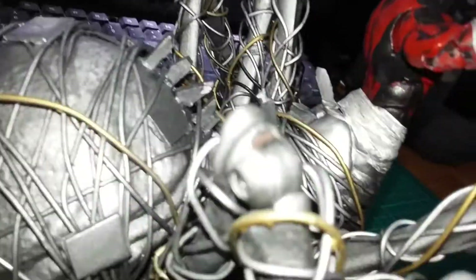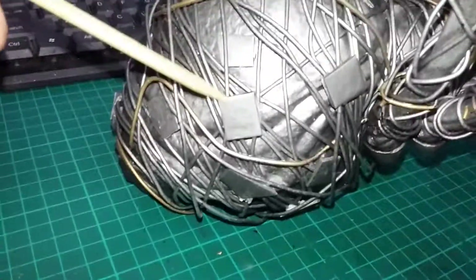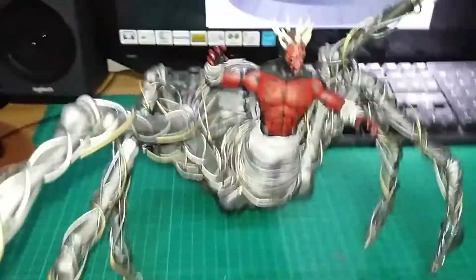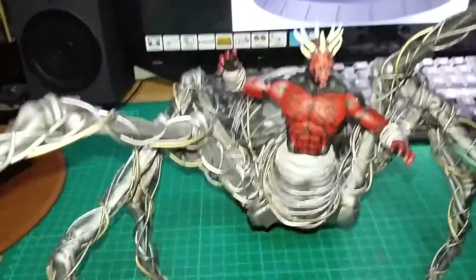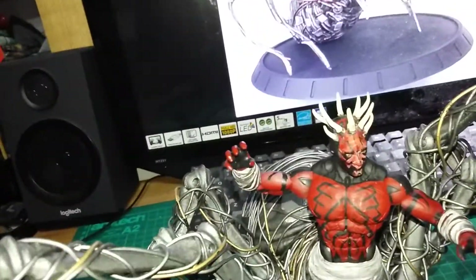And on the back here, this is just styrene — just snapped styrene — these little bits here of styrene as well. That's it really. It took me about a week to do this.